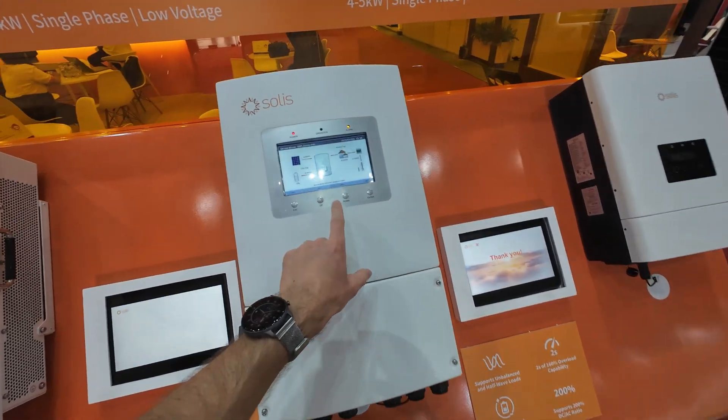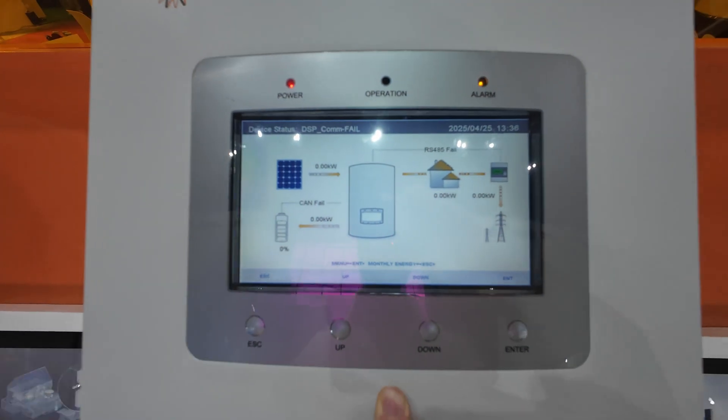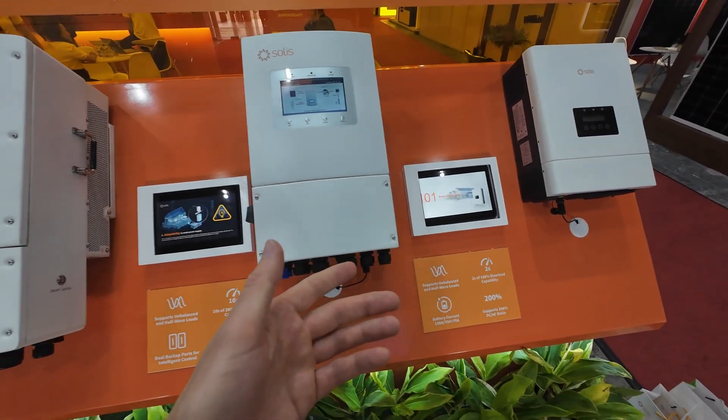Their interface looks really good in my opinion, and they're getting quite popular as a grid-backup solution.